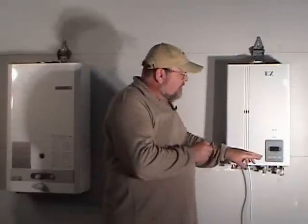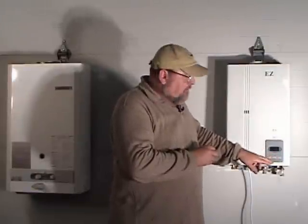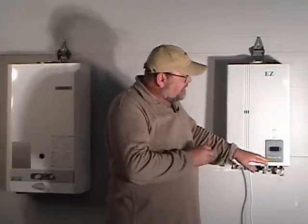This particular model from EasyTankless.com has three buttons on the control panel: an on/off switch and up and down buttons for controlling the temperature of the water.